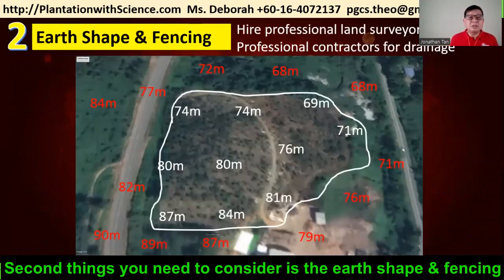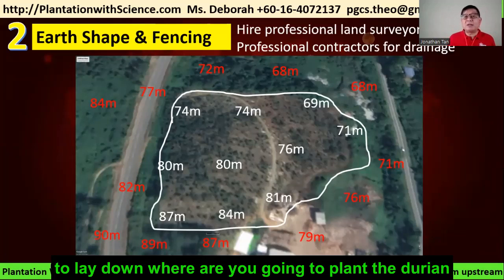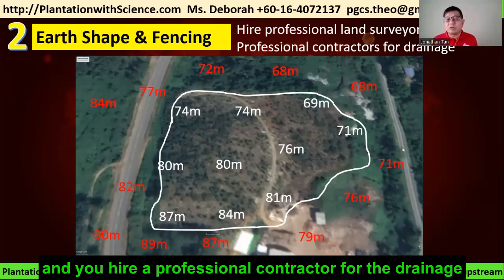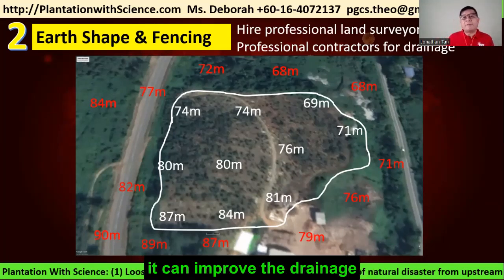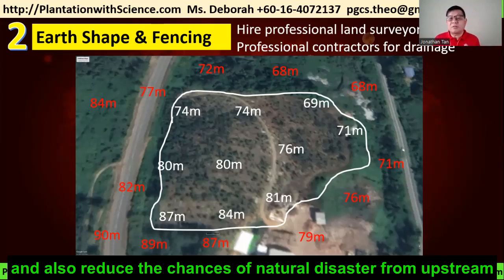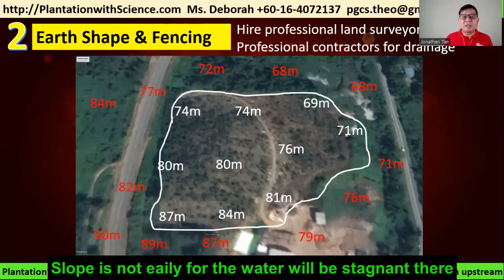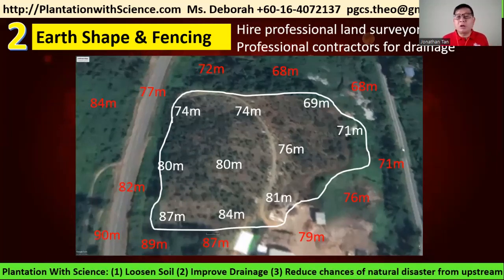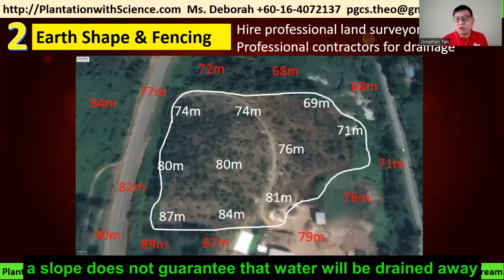The second thing to consider is the earth shape and the fancy. It is advisable to hire a professional land surveyor to lay down where you are going to plant the durian and how high the earth structure should be. Then hire a professional contractor for drainage. If you loosen the soil correctly, it improves drainage and reduces the chances of natural disaster from upstream. A lot of people have the perception that a slope guarantees water will drain away — in fact that assumption is wrong. More than 1,500 of our farmers in Malaysia are already aware that slope does not guarantee water drainage.